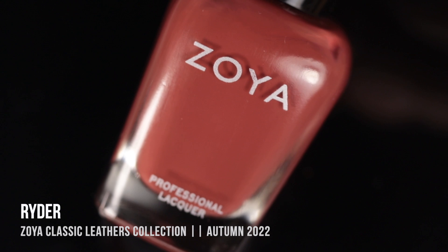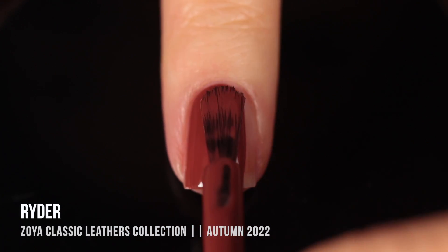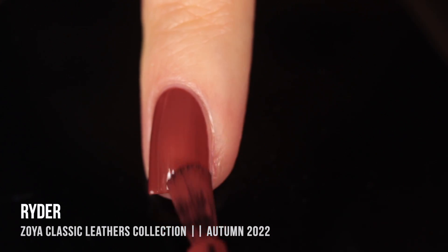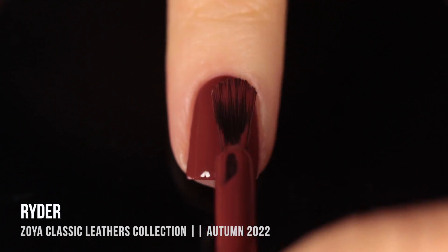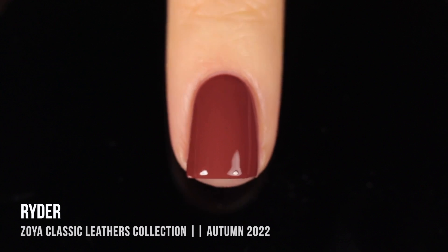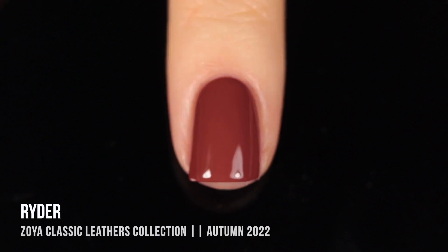Moving on, we have the shade Rider — a really gorgeous medium brown with a nice warmth that leans a little on the red side. This one was actually really opaque. I got pretty nice coverage in the first coat, though I could still see a little through it, so I ended up doing two coats for full coverage. I really enjoyed this formula and color. Zoya does browns really well — I think it's something they excel at, so this is just another favorite to add to the list.